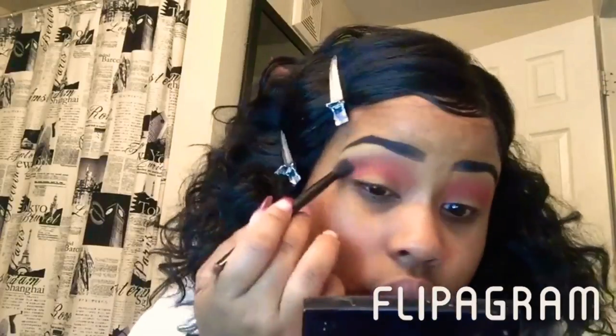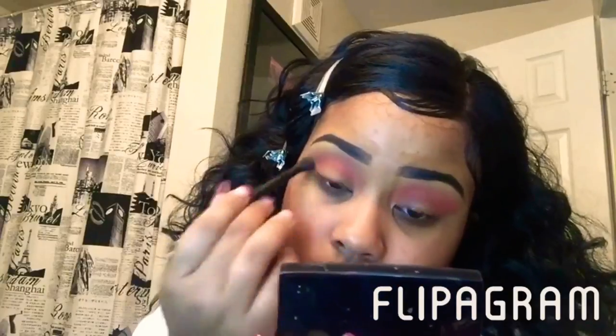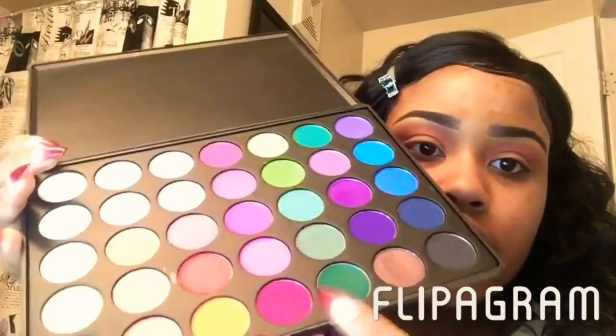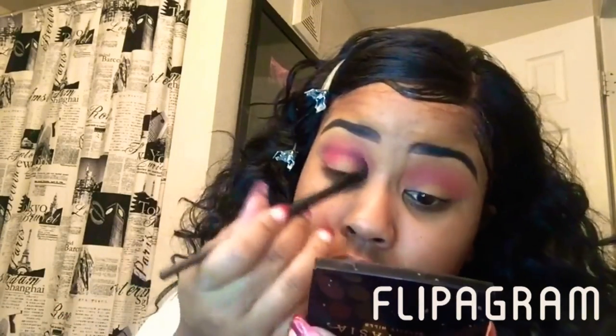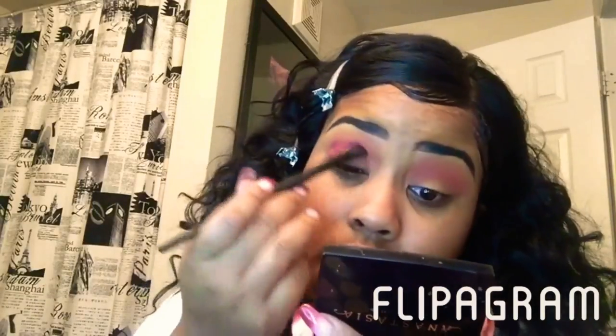I went back with the darker orange just to blend that orange and red together to get kind of a sunset look. Then I'm going to go in with a burgundy color from that palette as well and put it on my outer eye, putting it directly in the crease of my eye.